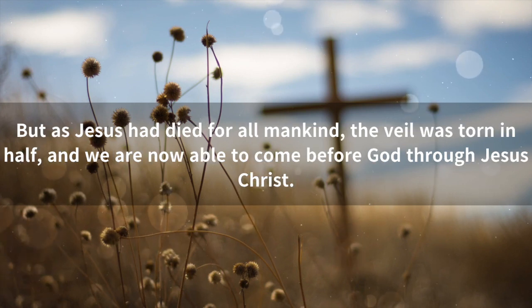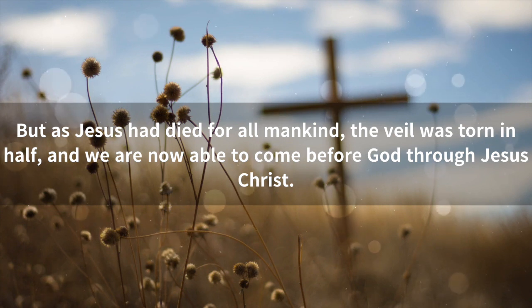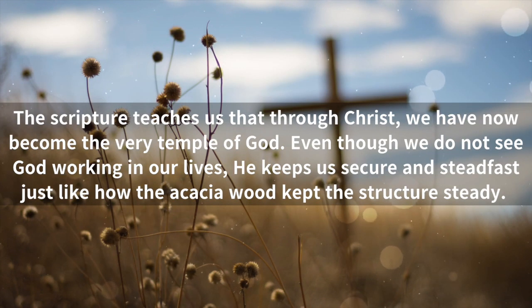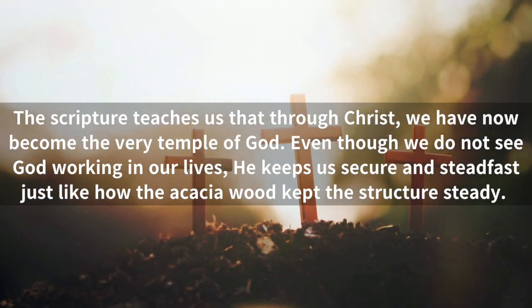But as Jesus had died for all mankind, the veil was torn in half, and we are now able to come before God through Jesus Christ. Matthew chapter 27, verse 50 and 51 says this. The scripture teaches us that through Christ, we have now become the very temple of God. Even though we do not see God working in our lives, He keeps us secure and steadfast, just like how the acacia wood kept the structure steady.